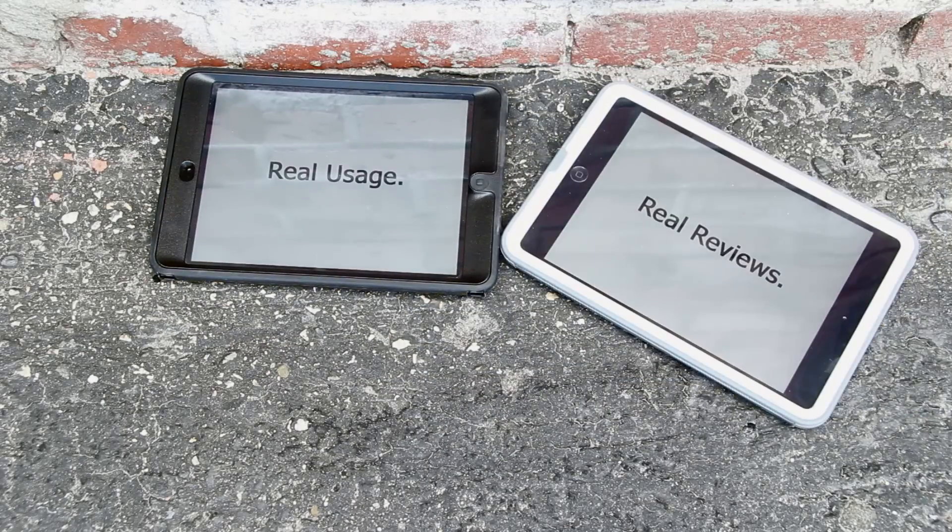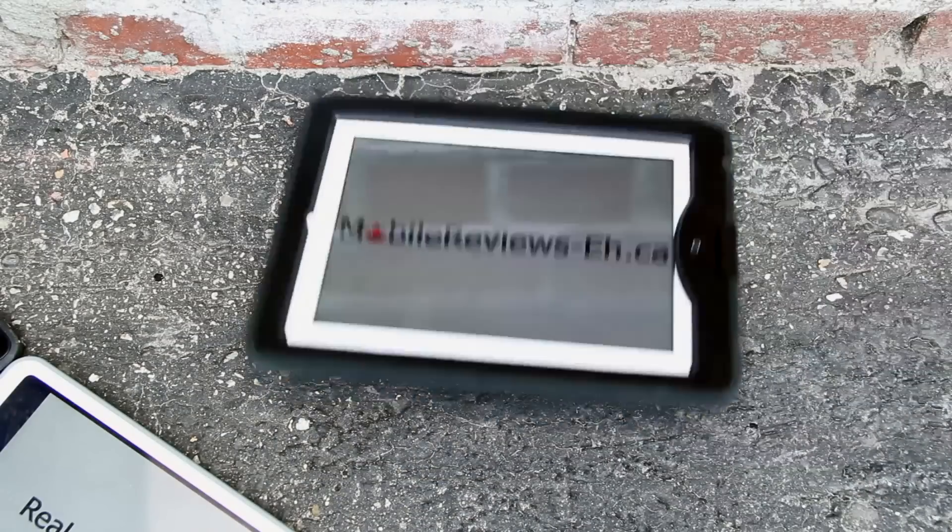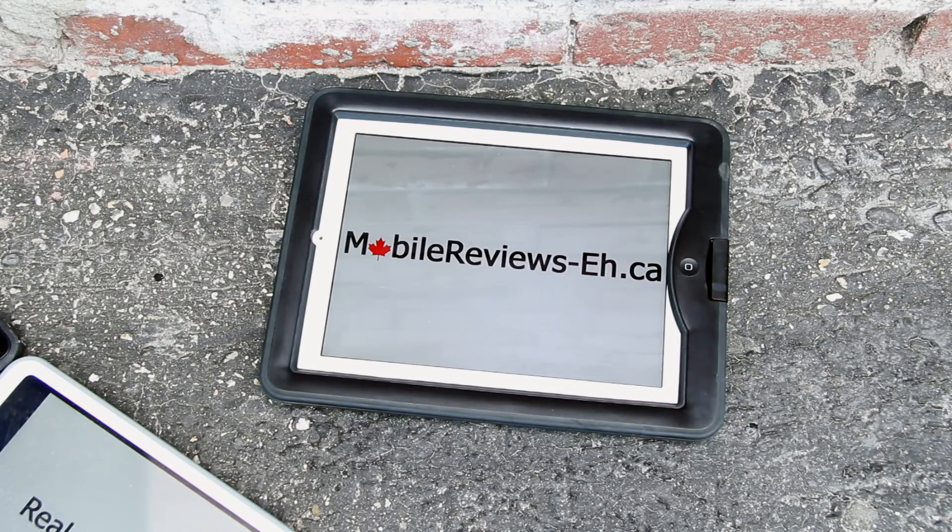Real usage, real reviews at MobileReviewsA.ca. We do everything based on real use — we don't just unpack a case, say 'oh look, it's so nice,' and not do anything with it. That's just not what we do.